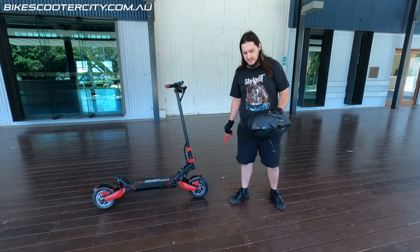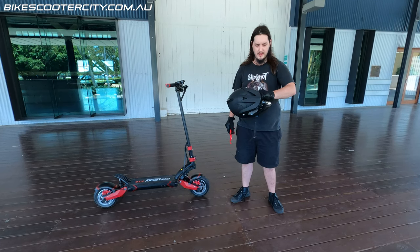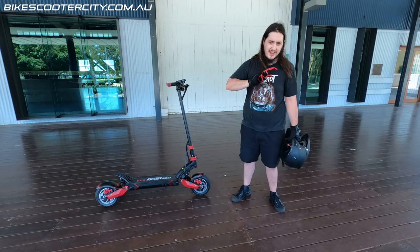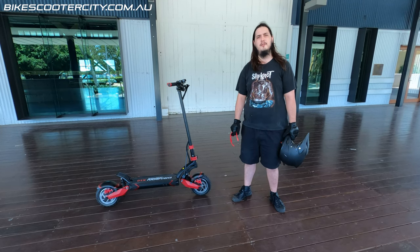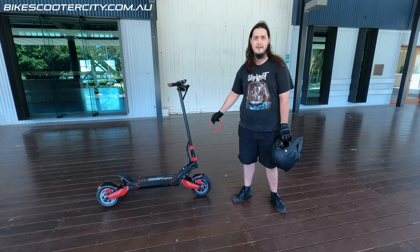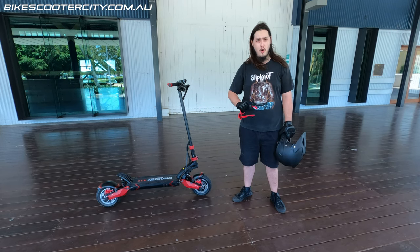This thing has so much power that I suggest you buy yourself a motorcycle helmet and some gloves — arm protection, knee pads, chest gear, whatever you can get your hands on. Wear it, because when you stack this thing you're going to thank me for it. This is not a toy.